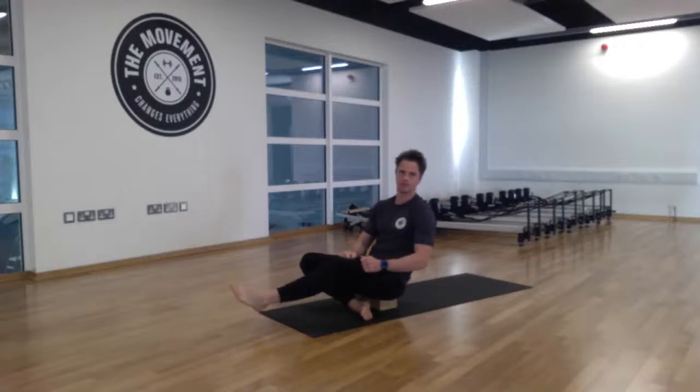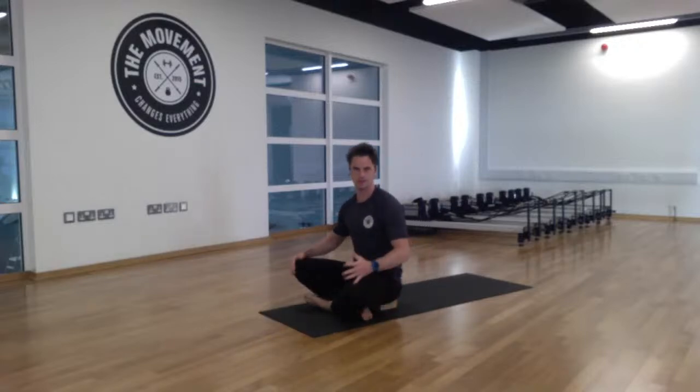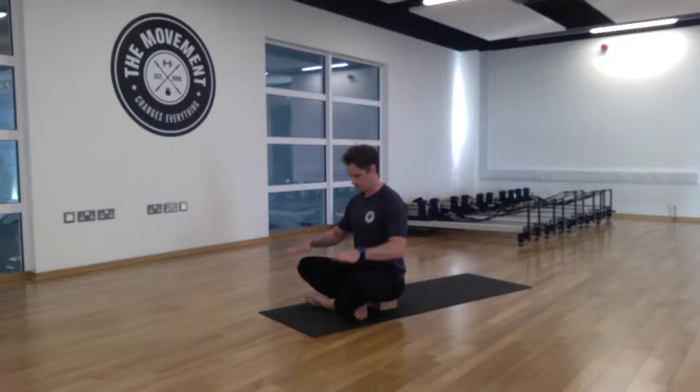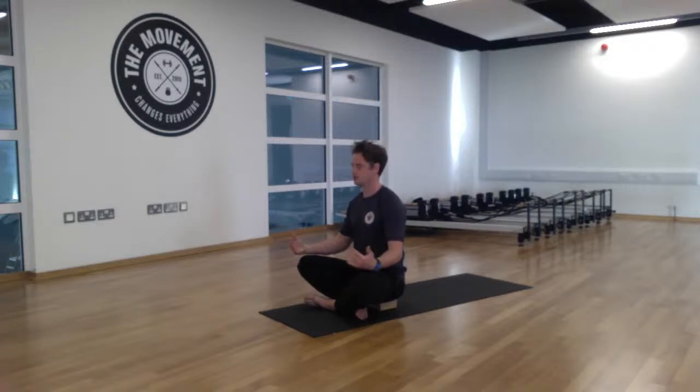We're going to begin with the breath and consciously engage with it. Sit nice and comfortable — if you have that block or a couple of cushions, use them. This will also help open up the hips as the body is usually a little bit stiffer in the morning, so we take our time. Sitting in that easy pose, lengthen through the spine, relax hands on both knees or inner thighs. Relax the shoulders, lift the head, gaze forwards. Now close the eyes to engage with the breath.